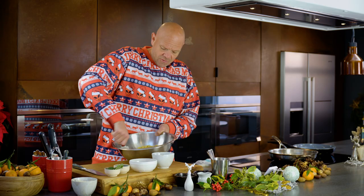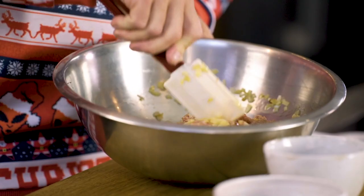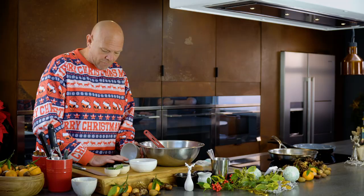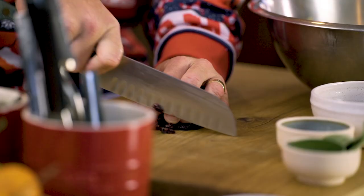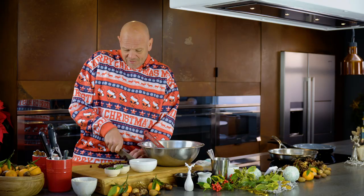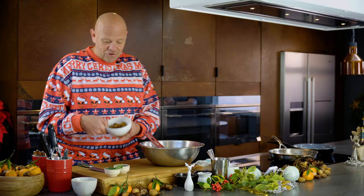The onions go into the sausage meat — start to mix it around, just loosen up the sausage meat because it'll be quite firm. As it starts to loosen we'll then add the rest of the ingredients. Now you can use different dried fruit if you want — apricots are lovely, dried apple works really nicely, raisins, sultanas — but cranberry at Christmas is perfect.